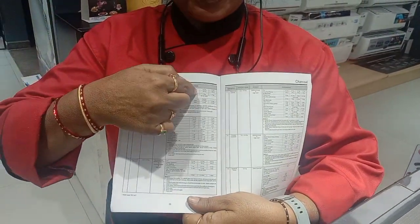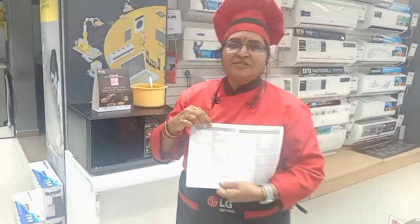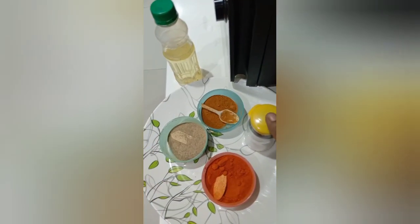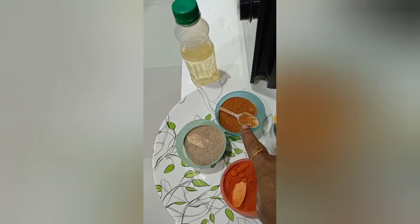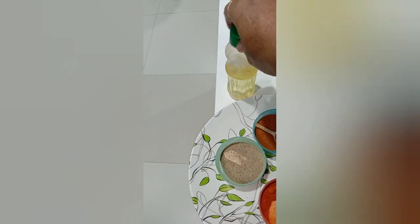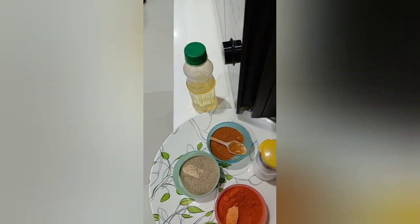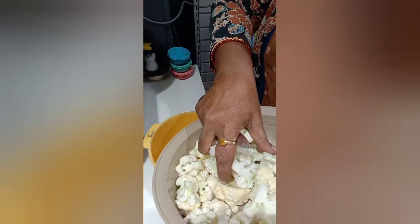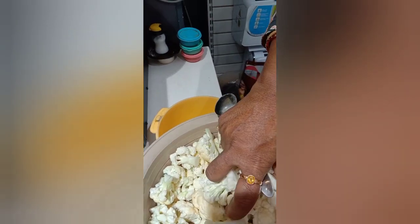As per the ingredients, I have taken gobi, salt to taste, chili powder, garam masala, dhania powder, cooking oil, curd, and a little bit of color. Wash the gobi and we will add it on this.